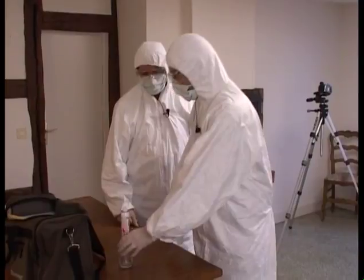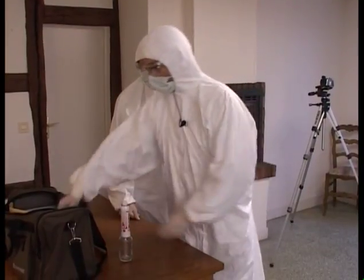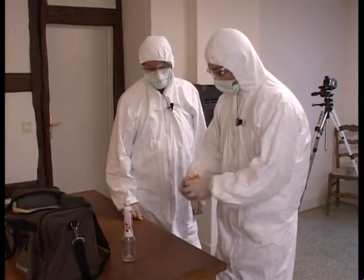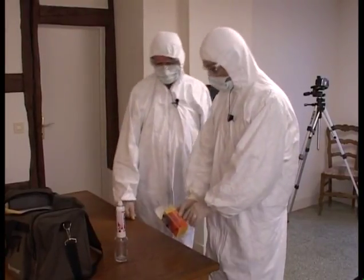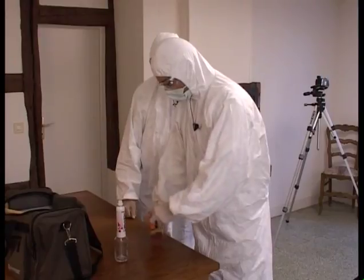We'll no longer use the pump spray that we just used. We'll use an aerosol — a spray gun that we'll find with another solution: Bluestar Forensic Magnum.